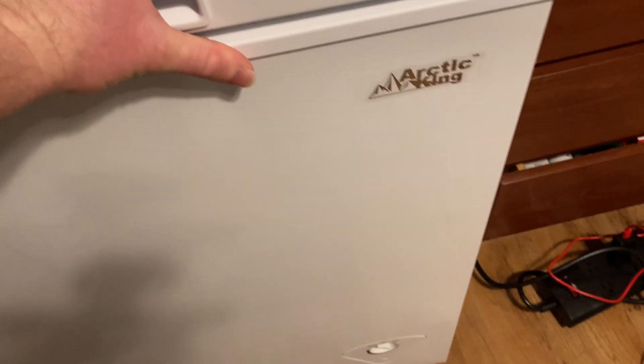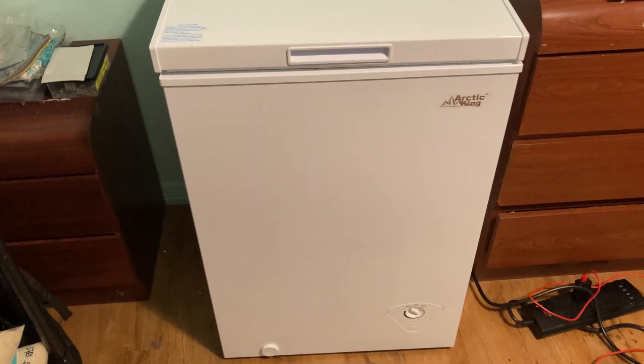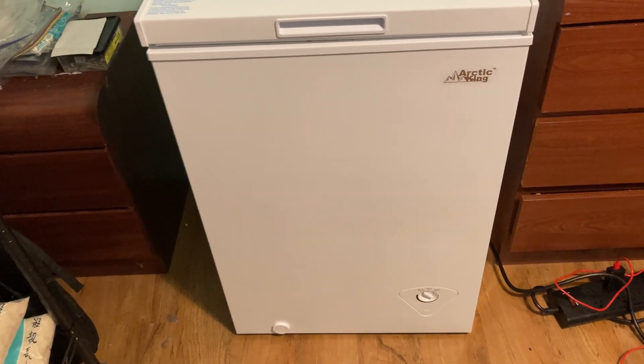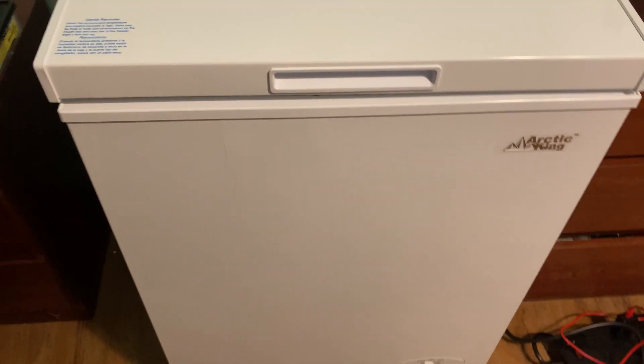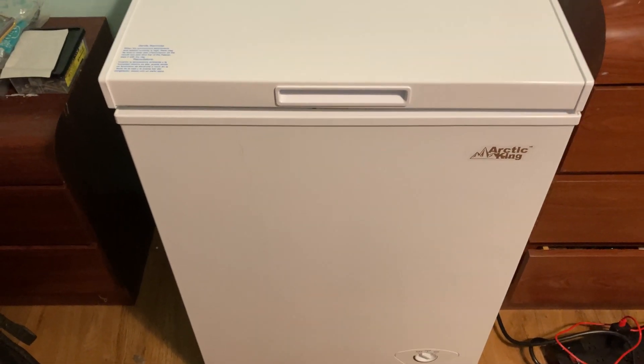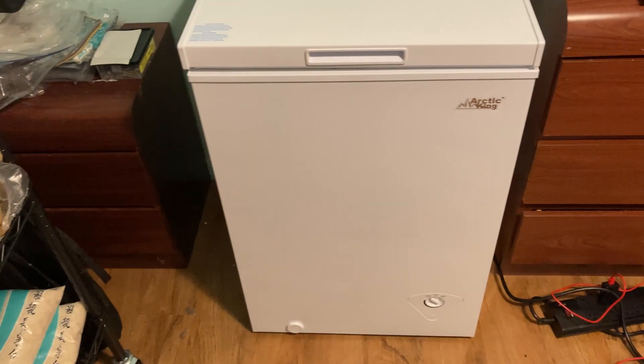Let me just put it back to where it was — I moved it out for the purposes of this video. Normally we keep it over here, just like that. That's where we keep our Arctic King freezer and we just use it to store extra food. We have a fridge that already has a freezer, so this is nice because you can put extra stuff in it. It's really a fairly small footprint.